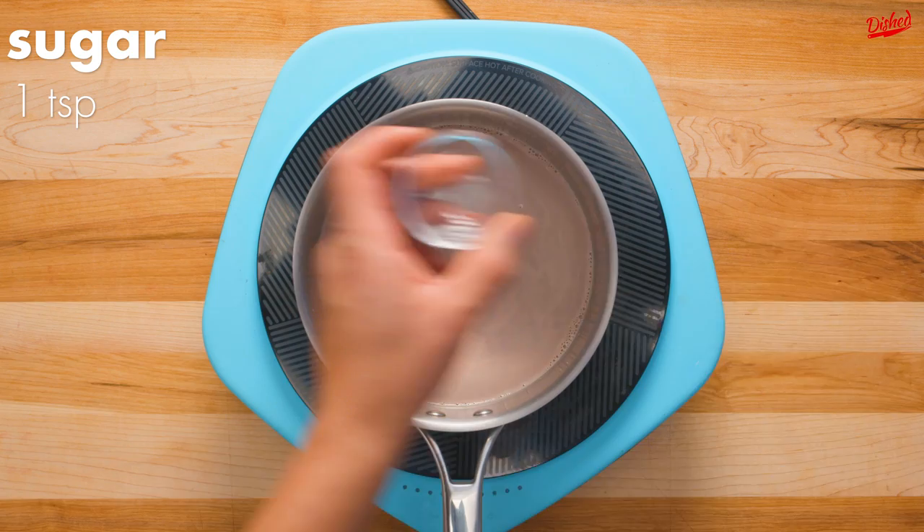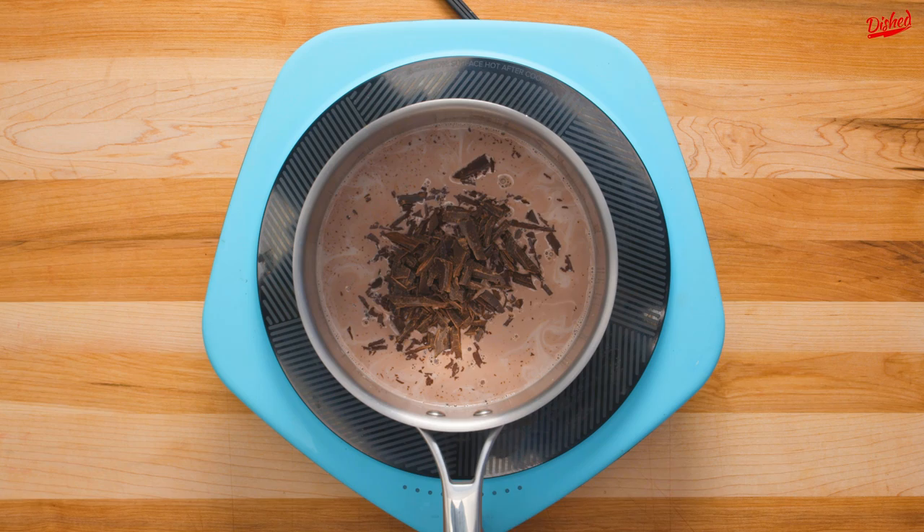Return the strained mixture to the stove with the heat still turned off. Add about a teaspoon of sugar, or more if you want it sweeter, as well as a pinch of salt. This is really important as it will enhance the flavor of the chocolate, which you can add next.